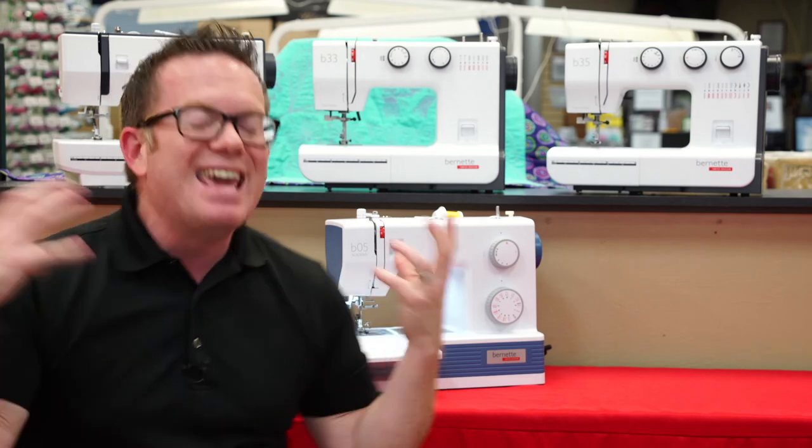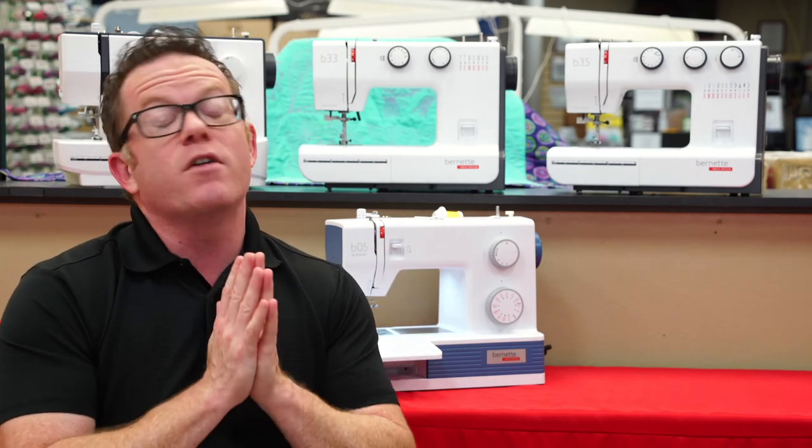If you want to look at any of these Burnett machines, they are fabulous. I guarantee you will like them. Give us a call at 503-775-7283 and we'll make sure you find the right one for you.